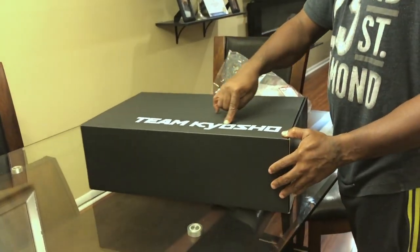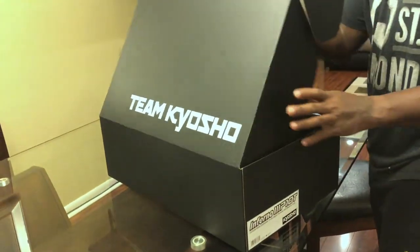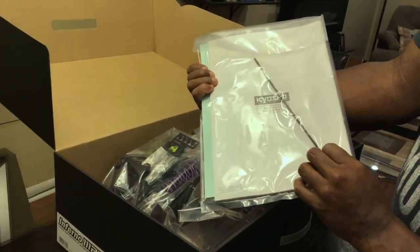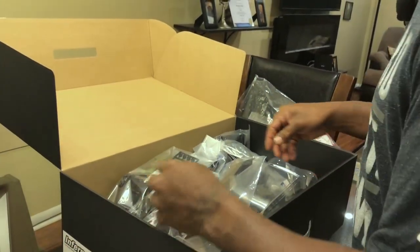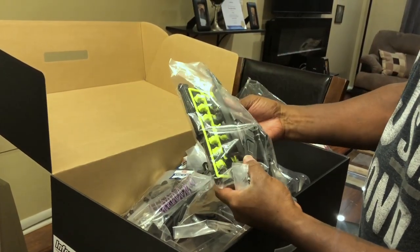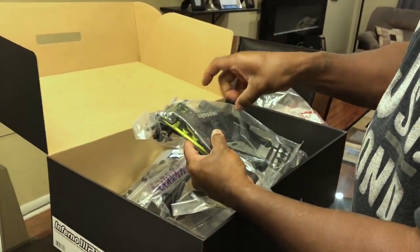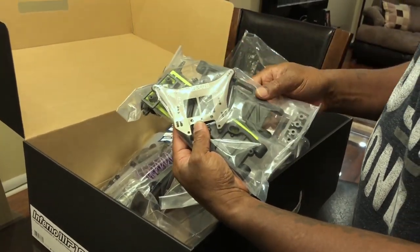Team Kyosho, yes sir! Of course, manuals — always good. Little receiver antenna. Sticker sheet, cool. Same deal — you got your pills for your blocks, A-B-C-D blocks, wing mounts. That thing's got some girth to it — that's the rear shock tower. Kyosho branding on there, nice.